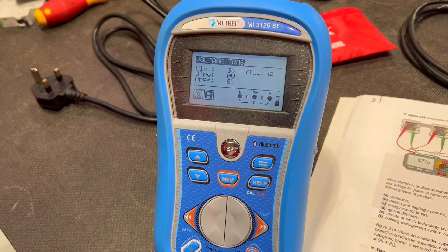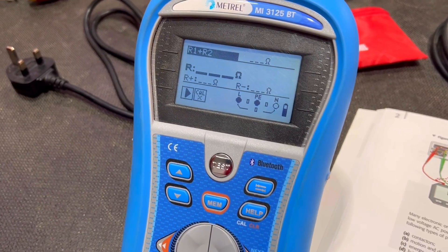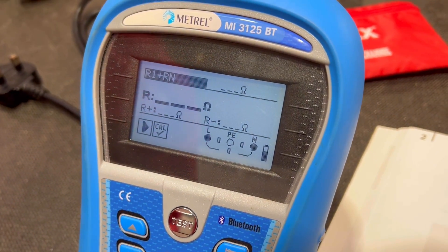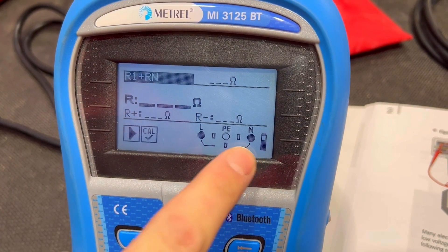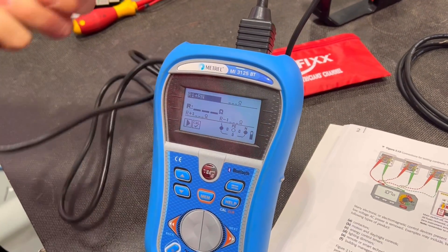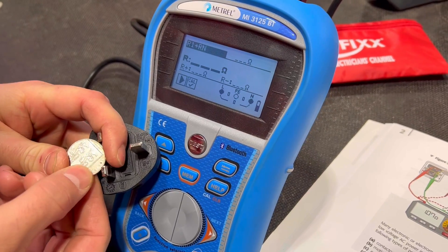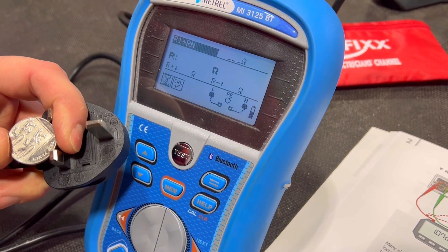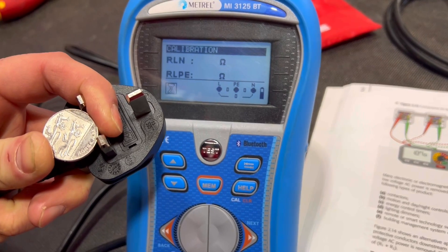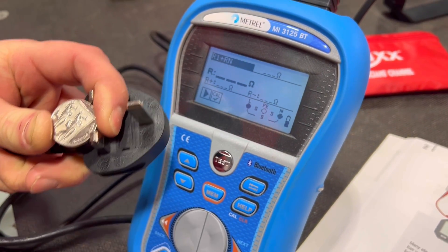Once the lead is in I need to find the actual test I want to carry out. Remember we've linked together line and neutral, so we're looking at R1+Rn. We scroll through until we find it — there's R1+R2 which we're very familiar with — so we scroll to R2 and we have R1+Rn, measuring between those two points. We now need to remove the resistance of our lead by bridging out the line and neutral pins using a coin, pressing the test button to get a reading of 0.02 ohms, then pressing the calibration button to remove that lead resistance. We're now ready to carry out the test between line and neutral as part of our polarity check.